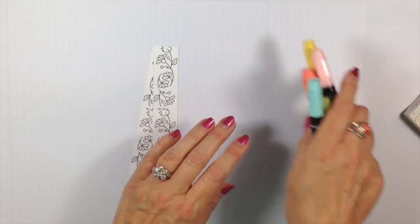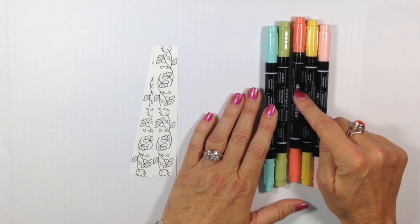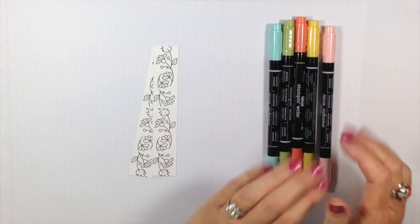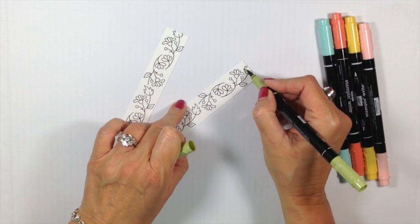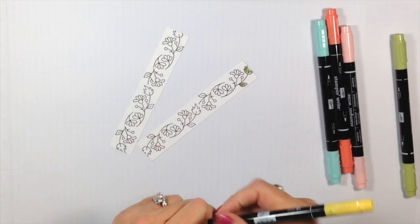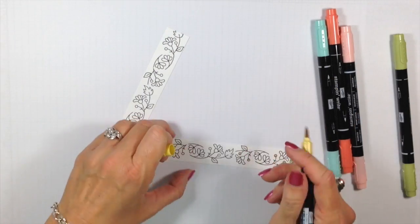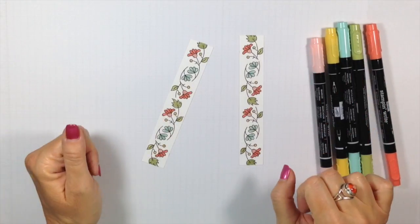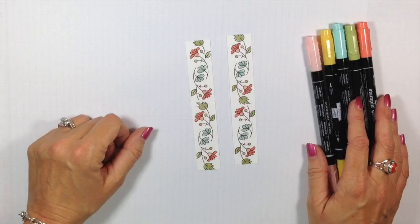Now I'm going to come in with some of our subtle markers. My colors are Blushing Bride, Sew Saffron, Calypso Coral, Pear Pizazz, and Pool Party. This comes in an entire pack of 10 colors and we're going to be using five of them. I'm not going to bore you to tears with all the coloring, but basically I'm going to take my Pear Pizazz and color in the leaves, then take that Sew Saffron and color in the little dots. We're going to get these all colored, make them gorgeous and pretty. I've got those all colored — use what colors make you happy, that's kind of how I worked out mine.